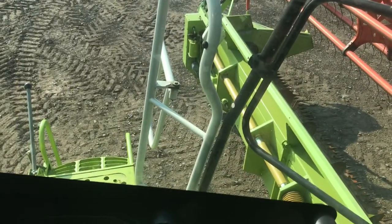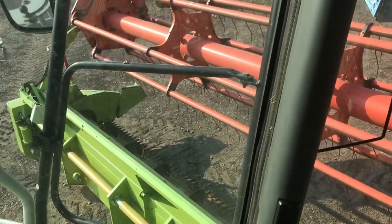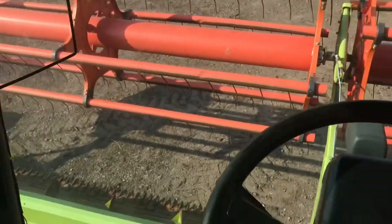We're sitting quite high up as you can see. We sit high up because, A, it's a big machine and B, we can see the header which cuts the crop.